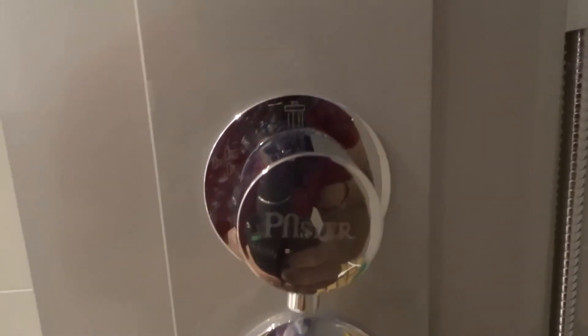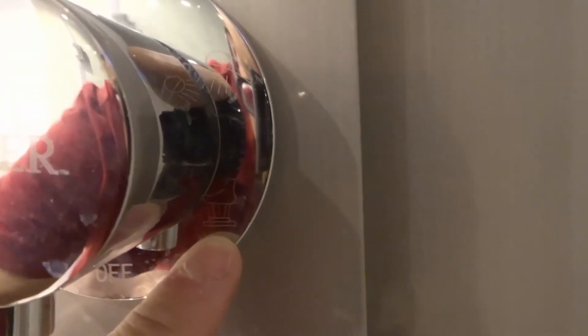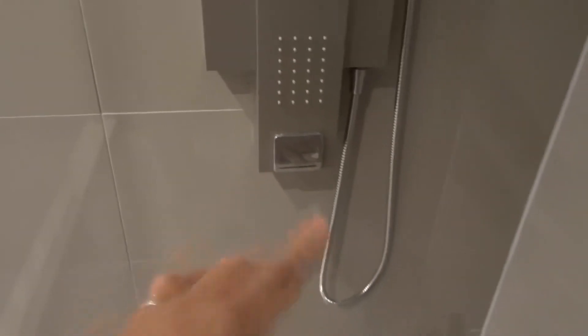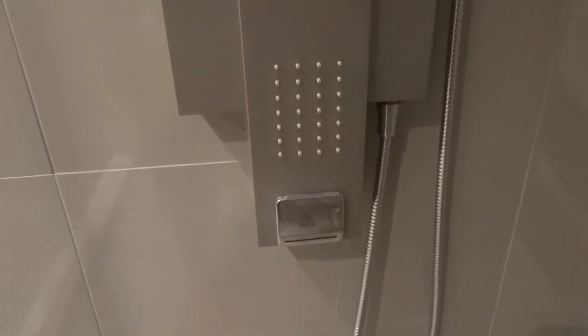The second knob is actually the control for the various features and functions. Right now it's off at the bottom. The first option is going to be your foot control — water comes out of that spout right at the bottom. It's great because if you want to fill up a bucket for cleaning, you can use that, or if you want to wash your feet. With the foot control, water only comes out from down there — really cool option.